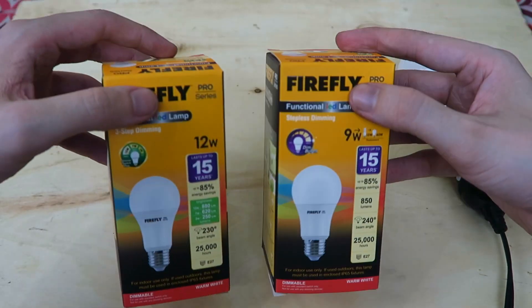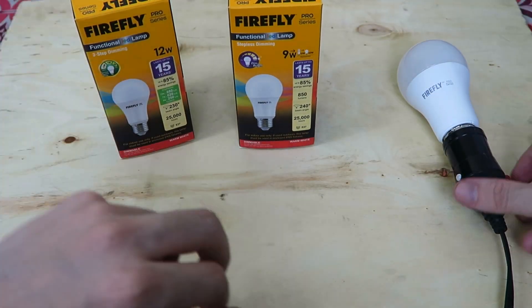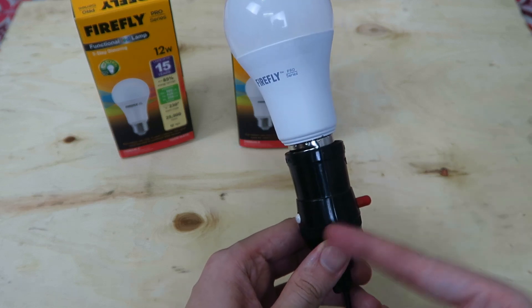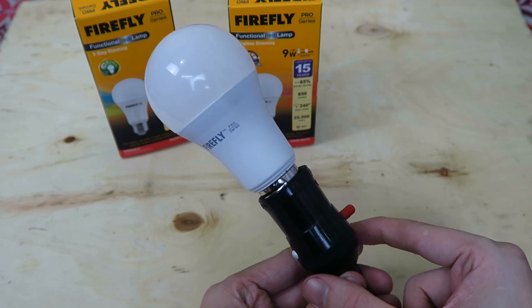Now ordinarily this would go into a side lamp or screw into your ceiling, but that wouldn't be very practical for me to show on video. So I'm going to use this little light socket here so I can just turn it on and off. But imagine that this was your switch on your wall, and that was the one you were switching on and off.